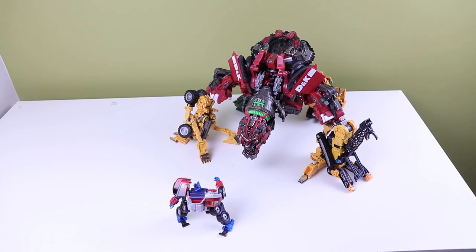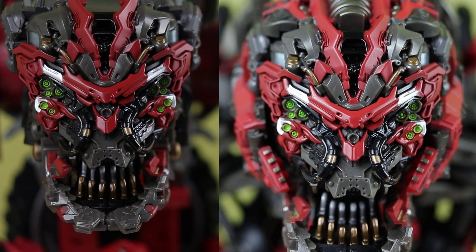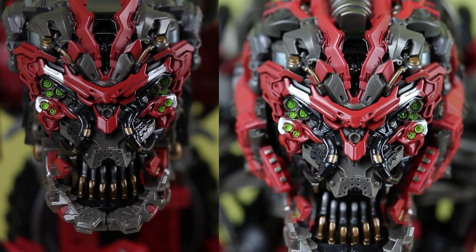The front of Mix Master is supposed to clip into the back of Devastator, but mine just never wants to stay. There are two pieces for that in the upgrade kit, but it just doesn't want to work.